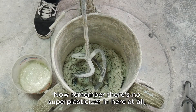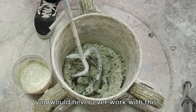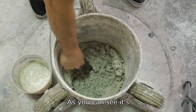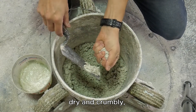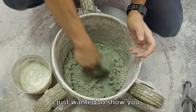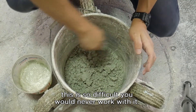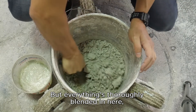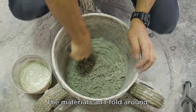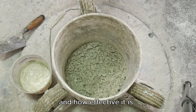Remember, there's no superplasticizer in here at all, and this is a fairly low water-cement ratio, so it's going to look dry and very difficult. You would never work with this — certainly not as GFRC. As you can see, it's dry and crumbly, barely holds together. There are no fibers in here either; this is too dry to add fibers to. Everything's thoroughly blended, but the material can't pour out. We'll continue to mix this a little bit and then I'm going to show you adding the superplasticizer and how effective it is.